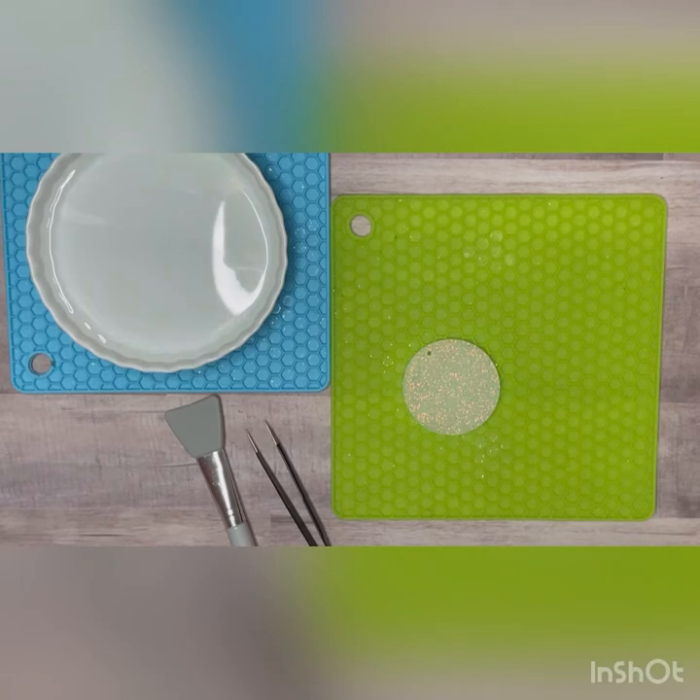Hello and welcome back to Twisted Glitter Boutique. I am Melissa and I'm going to teach you today how I do water slide images on a keychain.